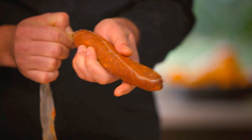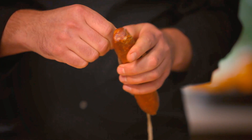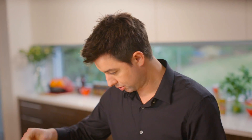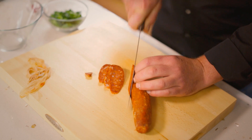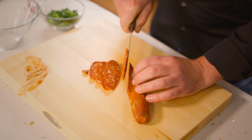The skin just comes off nice and easy, all in one piece — very satisfying. Now we're going to cut the chorizo on a slight angle into nice long pieces. Not too thin, otherwise you'll end up with something really, really crispy; but not too thick either, as it won't cook evenly and will end up being very fatty.